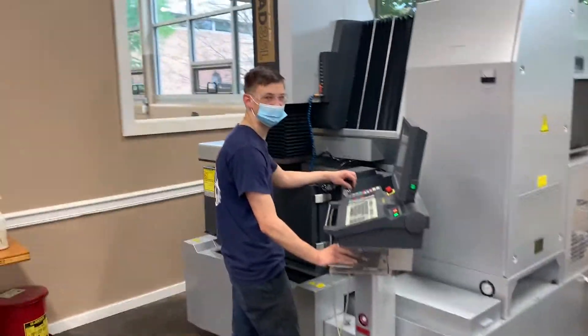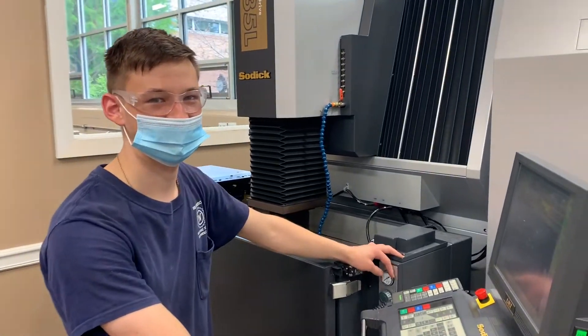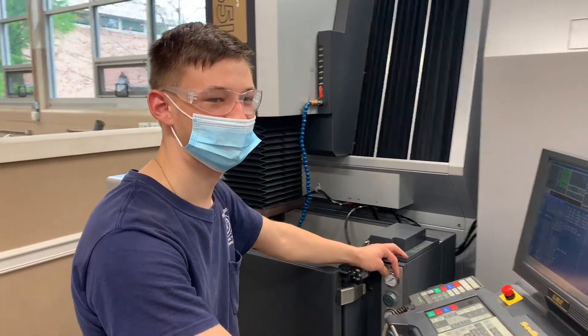All right, here we are in machine shop. Dominic, I'm a 2W2 here in Williamson. Dom, what are you working on there?